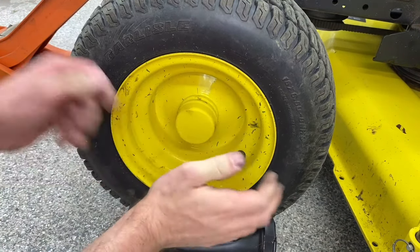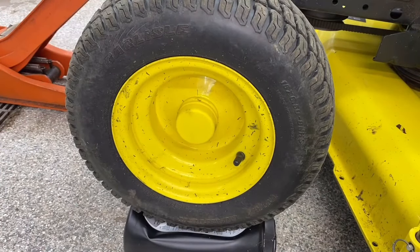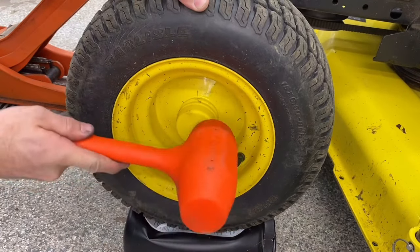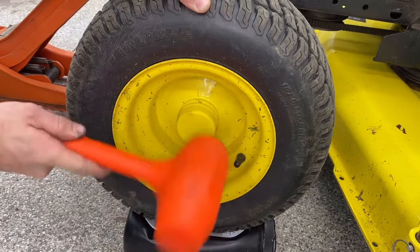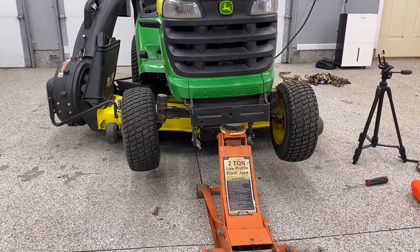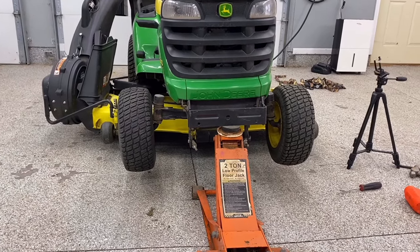The plastic cap goes right back on too — that's not a big deal. You can hit it on with your hand. I'm also using a plastic dead blow hammer just to make sure it gets seated all the way and isn't going to come off. We've put both wheels back on, so we'll just give the jack a twist and be back on the ground.